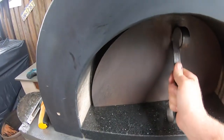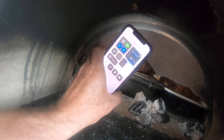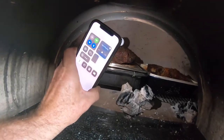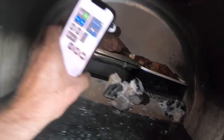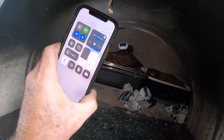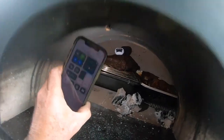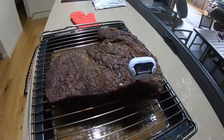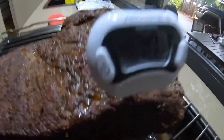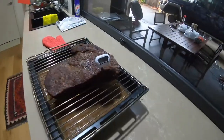Just going to check the brisket — I did have a probe in there but my probe receiver and sender aren't working. It's reading 69.4°C... now 70°C. I want it to be about 71°C but that's going to be close enough. What I'm going to do now is take it out and wrap it up. The brisket probably doesn't have as much bark on it as I'd like, but it's about 70.2°C — time to wrap it up in foil, same as last time.